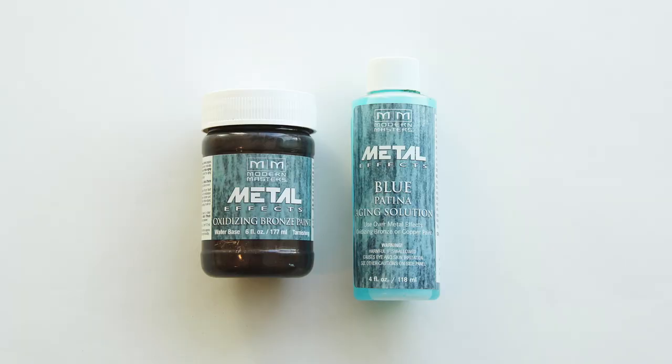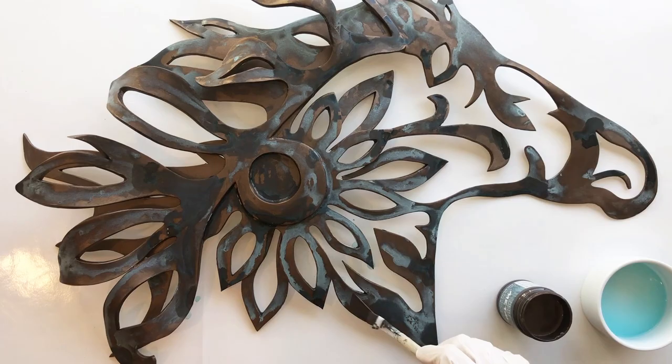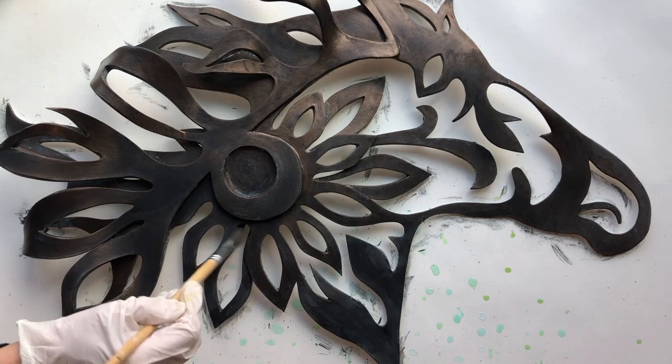In this tutorial, you'll see how to create a dimensional abstract sculpture with paper clay and how to use reactive metal paint.